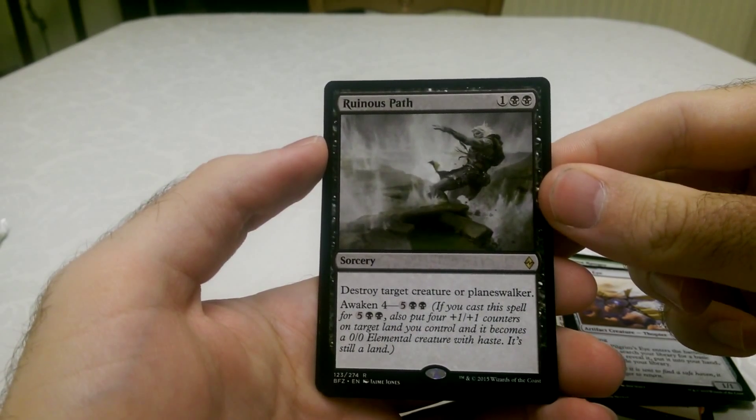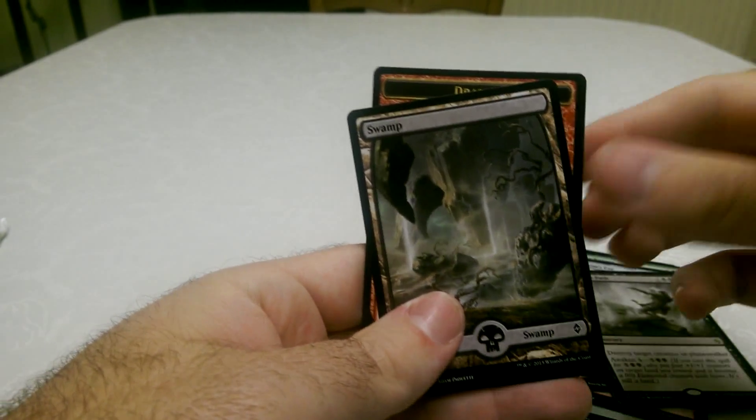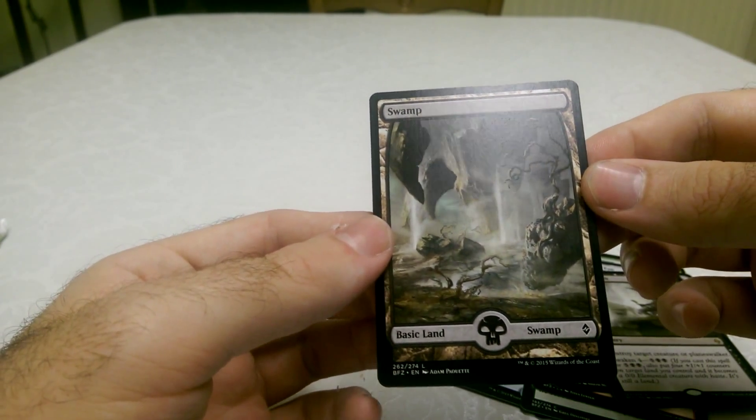Ruinous Path is the rare — destroy target creature or planeswalker, and you can awaken it. And then a lovely swamp — that's a really nice full art card. I do like the full art cards, they're gorgeous.